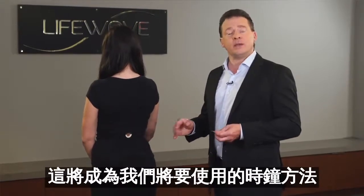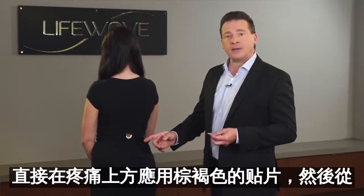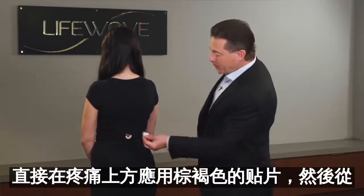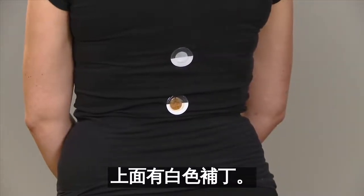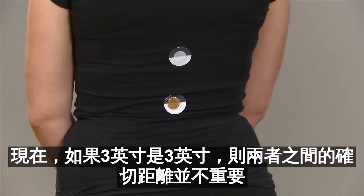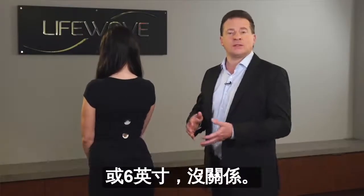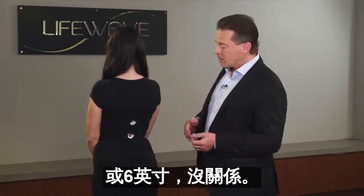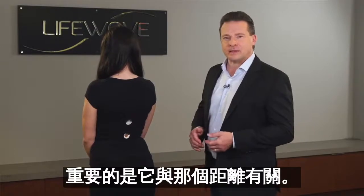Now this is going to be the clock method that we're going to use. You apply the tan patch directly on top of the pain, and you start with the white patch above it. The exact distance between the two is not important — whether it's three inches or six inches, that's okay. The important thing is that it's approximately that distance away.